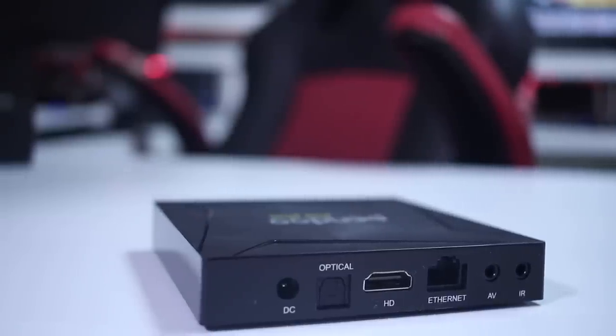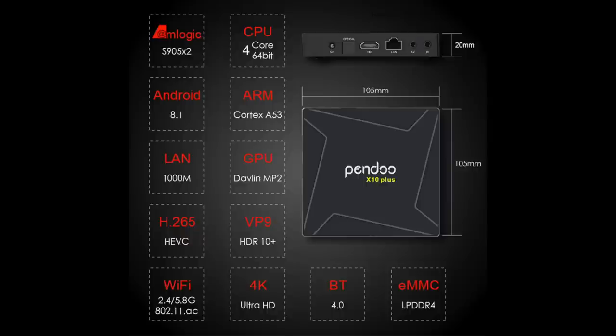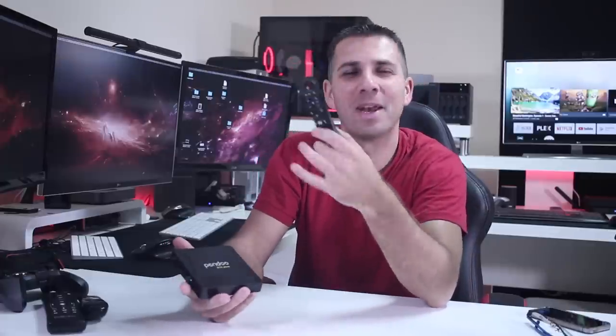In terms of hardware, it is using the well-known Amlogic S905X2 SoC, 2 gigabytes of RAM, 16 gigabytes of flash storage, running Android 8.1. It comes with an infrared remote control.